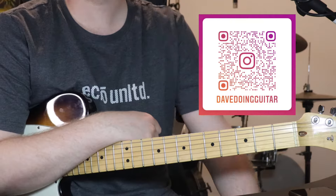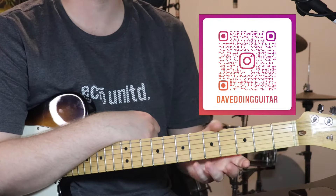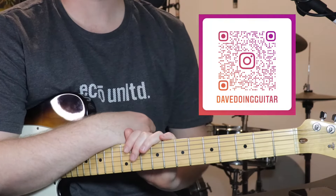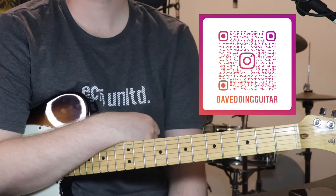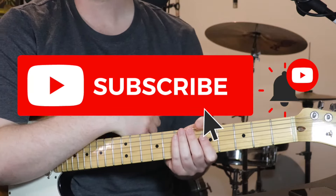You can also follow me on Facebook, Instagram, Twitter, and check out a Spotify playlist that I've put together. That's got all the songs I've made tutorials for in it, so you can have a listen through and see if you want to learn anything. Also, if you could like and subscribe, that'd be great.